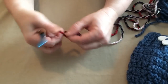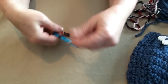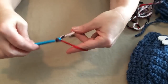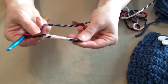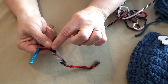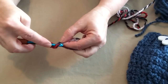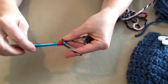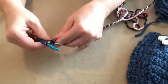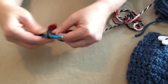Let's get started. We're going to chain seven — here's my slip knot — chain seven. We're going to start our single crochet in the second chain from the hook: go in the second chain, pull up a loop, yarn over and go through both loops — that's one single crochet. We'll do that in each chain across for a total of six single crochets.